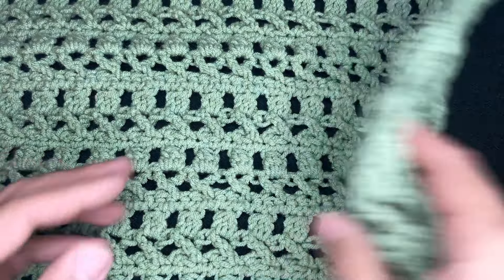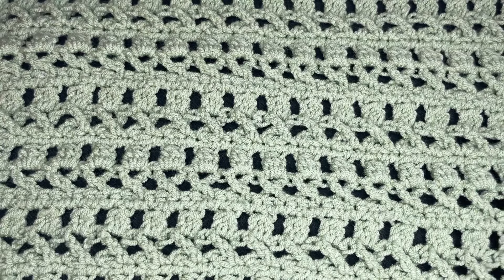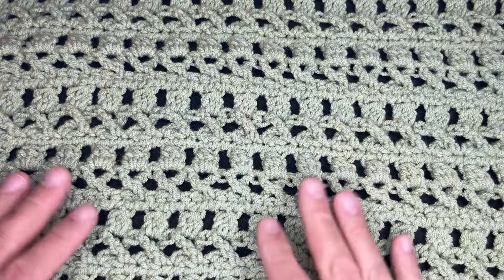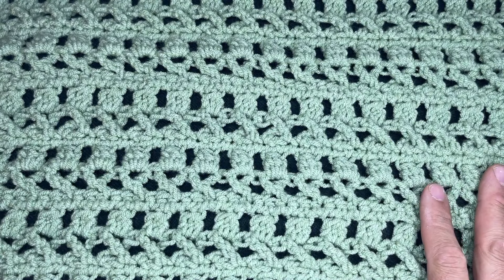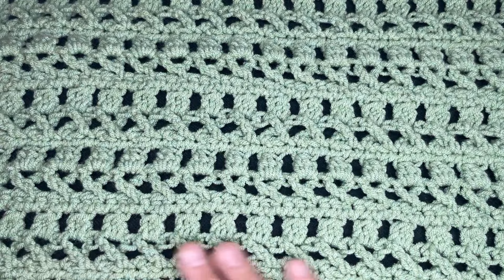This is fully reversible — it looks the same on the front as it does on the back. It's very easy to work and I highly recommend using this particular stitch for blankets, for shawls, for throws, and for scarves.